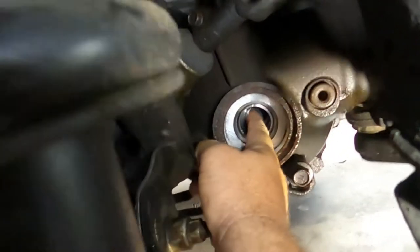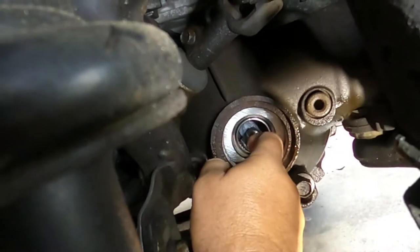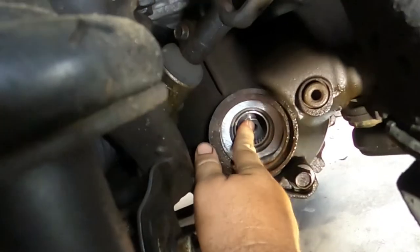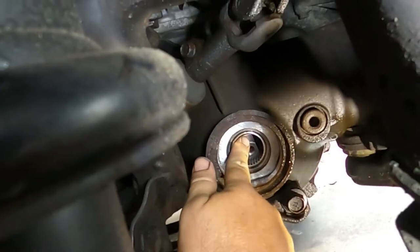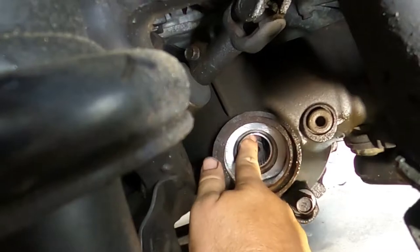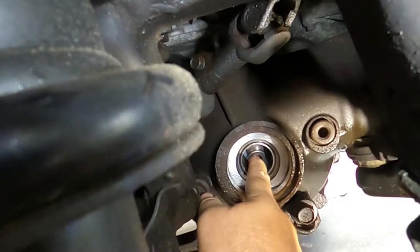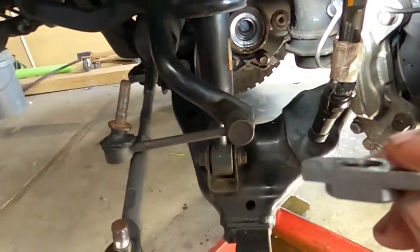I've tried putting that part in first — no go. You can see it's hitting the bottom there. It's not dropping down enough in the case to clear this top part of the bearing. So I'm going to try and do some grinding and some modifications to this tool and see if I can get it to work.